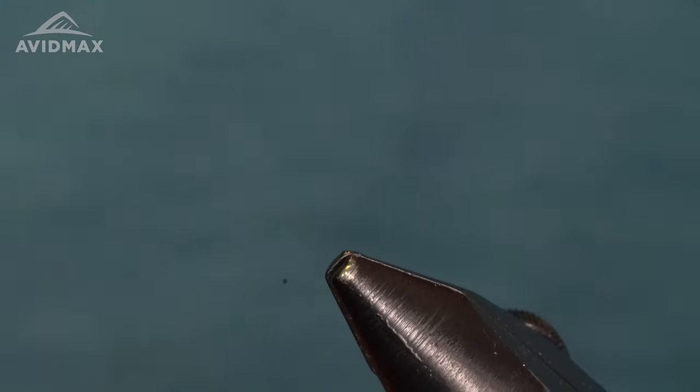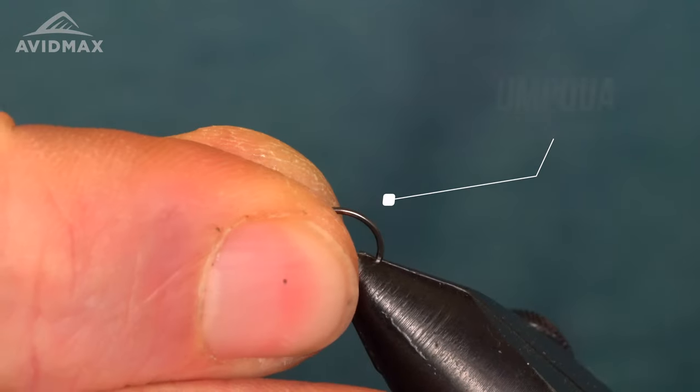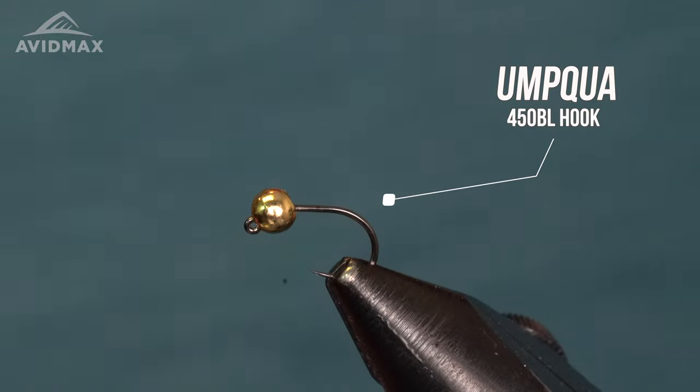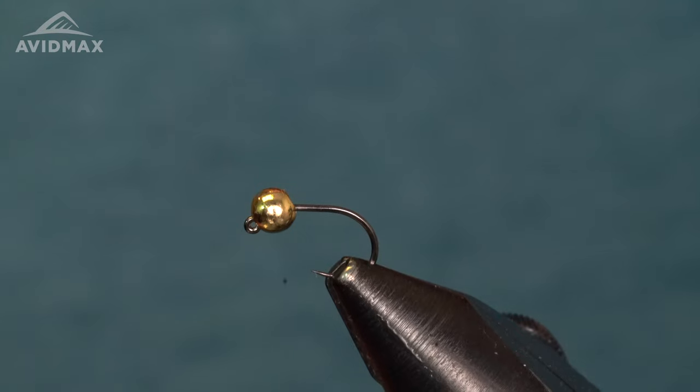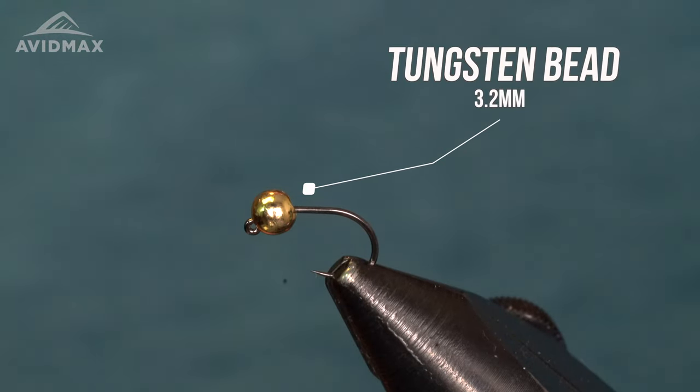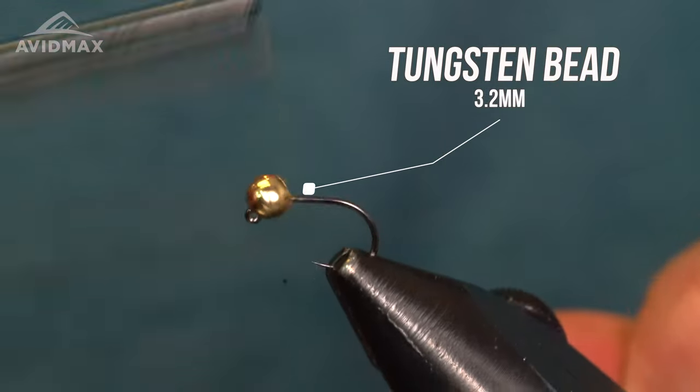For the hook, we're using an Umpqua 450BL — a nice wide-gap jig hook, comes barbless. I really like this hook; it's very sticky especially in smaller sizes. I typically tie this fly in sizes 16 and 14 — I fish the 16 more, but both work great depending on what size bugs you're seeing. For the bead on the lime version, I like a gold bead, this is a 3.2 millimeter tungsten, so it's going to be nice and heavy.